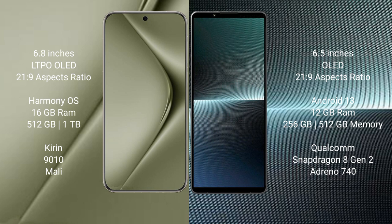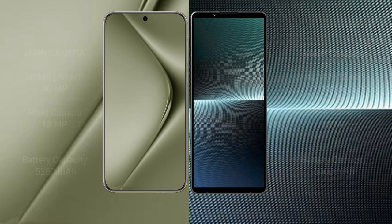The Huawei Pura 70 Ultra runs on the HarmonyOS operating system, while the Sony Xperia 1 Mark 5 runs on Android 13. The Pura 70 Ultra comes with 16 GB of RAM and 512 GB internal storage, with a Kirin 9010 processor. The Xperia 1 Mark 5 has 12 GB of RAM, 256 GB or 512 GB internal storage, a Qualcomm Snapdragon 8 Gen 2 processor, and Adreno 740 GPU.